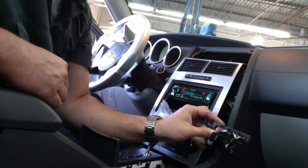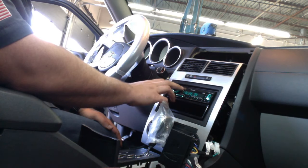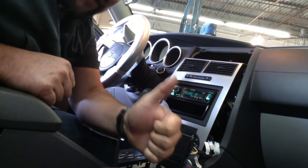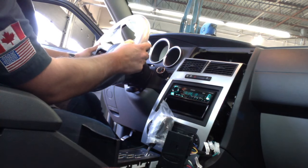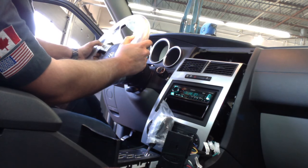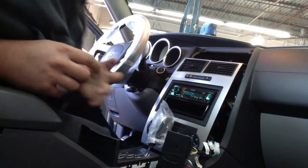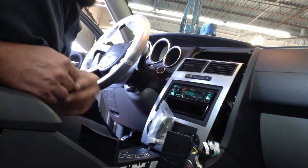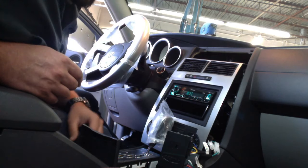Our radio has turned back on and we're going to test functionality. We've got sound. Volume up and down is functioning as it should, and track up and down is also functioning as it should. In cases where the radio turns on but you don't have any functionality, refer to the troubleshooting guide on our Access Integrate website for helpful information on remapping or reprogramming your steering wheel control interface.